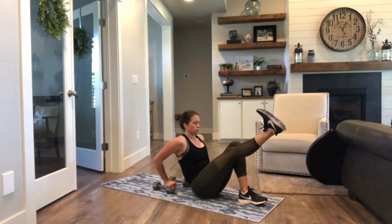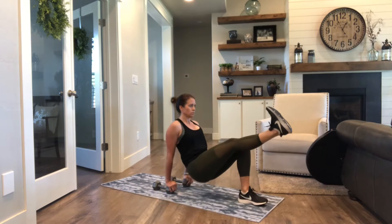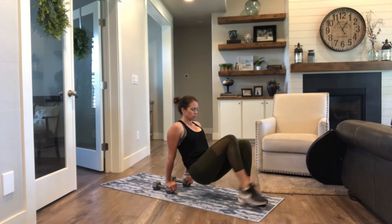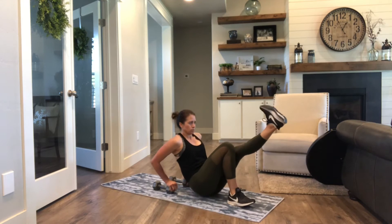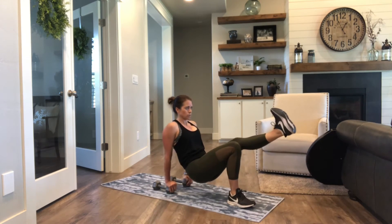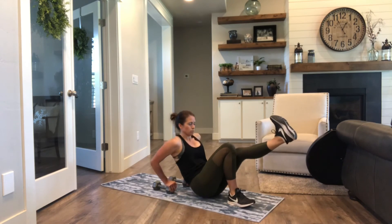Tricep dips — I like to put my hands on top of the dumbbells just to give me a little more range of motion, and then lift that leg up just to add a little bit more intensity. Make sure your elbows are pointing straight back behind you; don't let those elbows flare out to the side as you drop those hips to the ground.